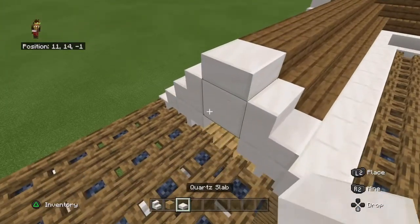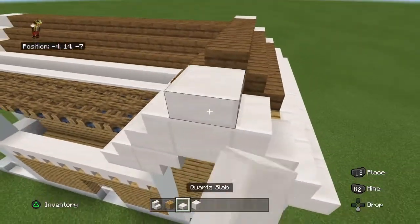Then grab your quartz slab and quartz block. We need to do the same thing on the other side as well, so just be prepared.